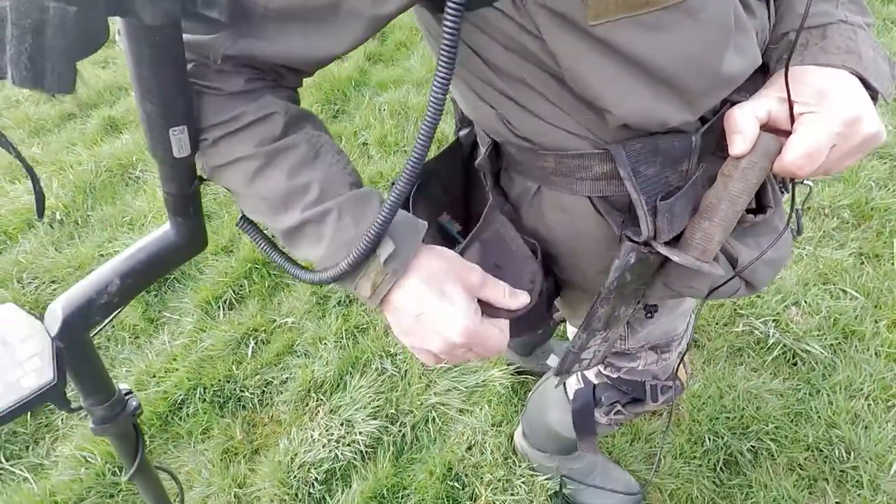I sometimes use my GoPro bag to put my sandwiches and drinks in, and also brushes to clean my artifacts if I do find them, so I can try to find out what they are.